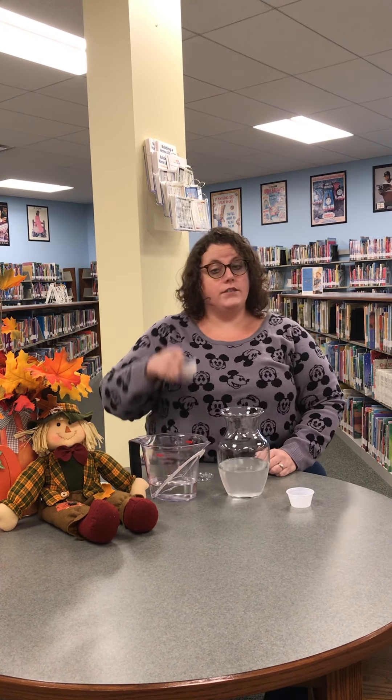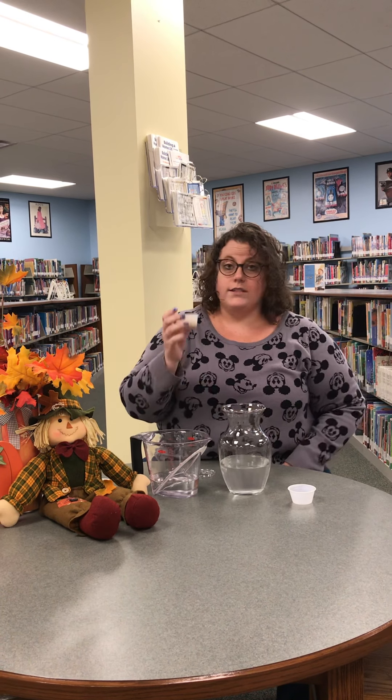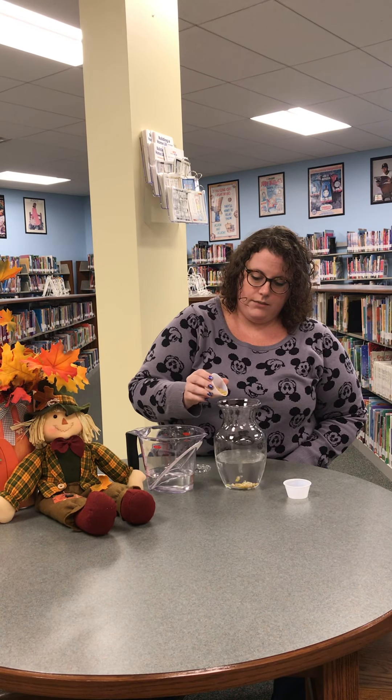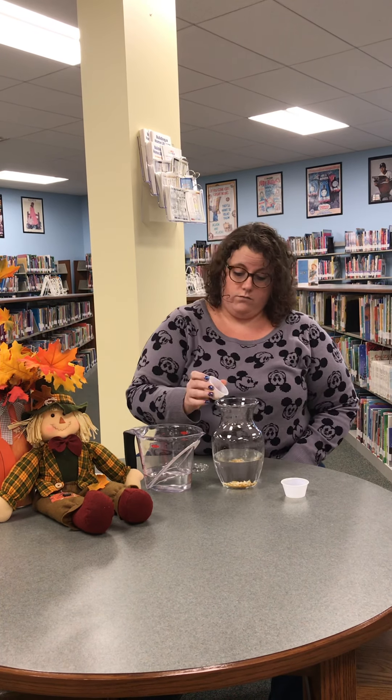You can add all of it if you want, or you can save some to try a different experiment later. You'll notice what's happening — they're sinking right to the bottom, because these corn kernels sure are heavier than water.